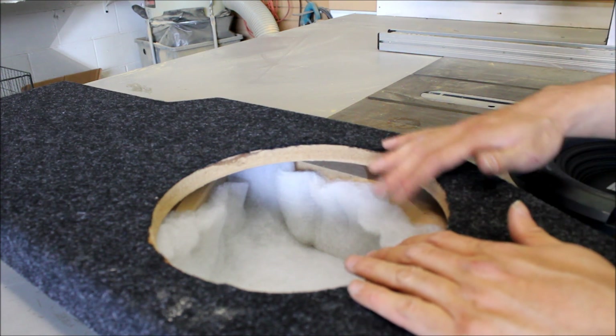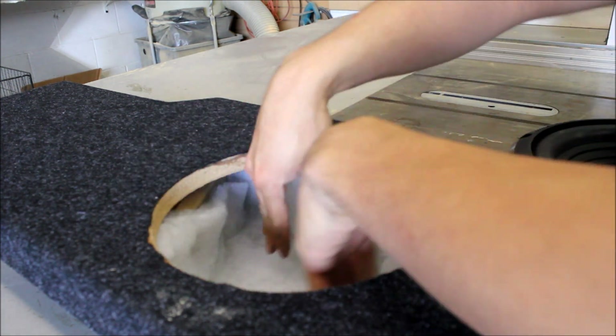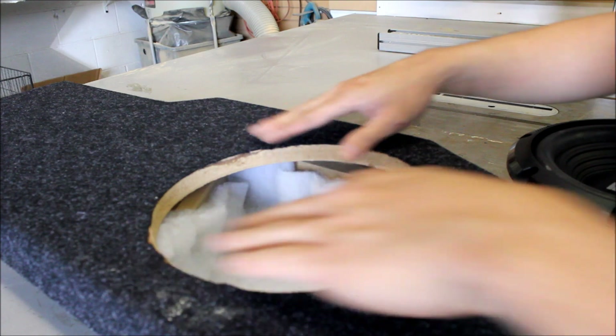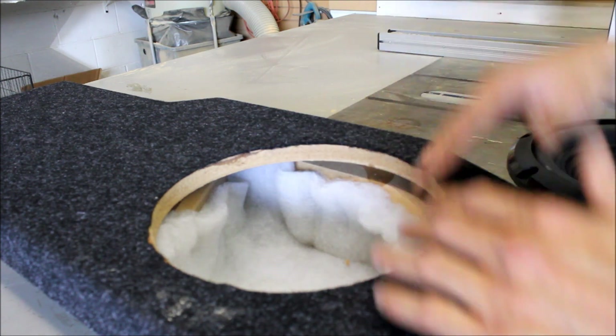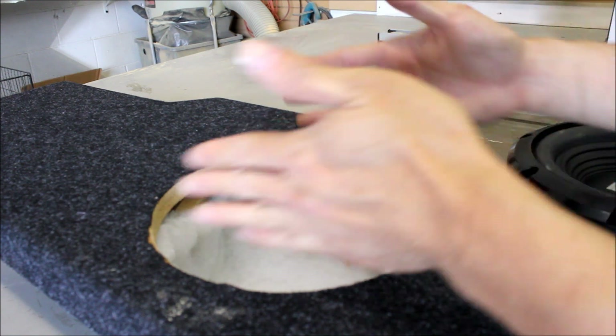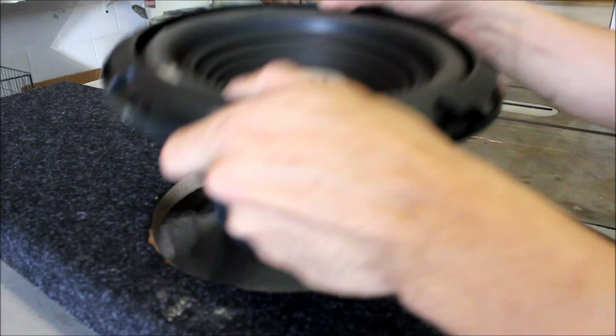They have modified the design a bit so you'll have very little fitment issues. They've brought the walls out on the lower portion away from the opening, and they've also chamfered at 45 degrees on the inside, so you'll have a much easier time putting in a subwoofer with a basket that sticks out a little further. This Alpine baseline drops right in very nicely.